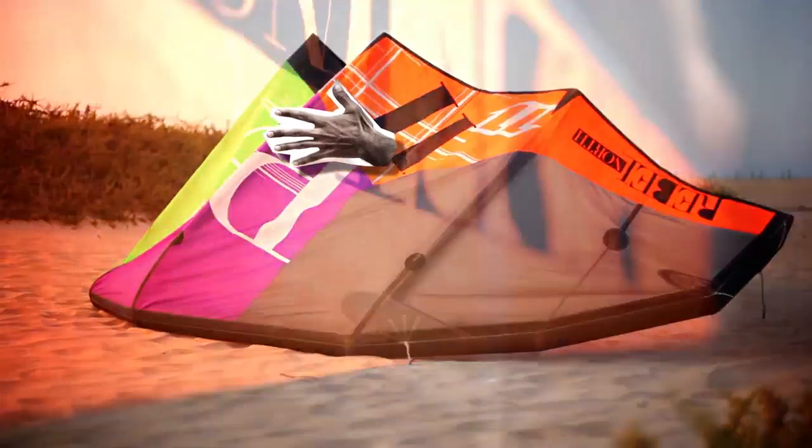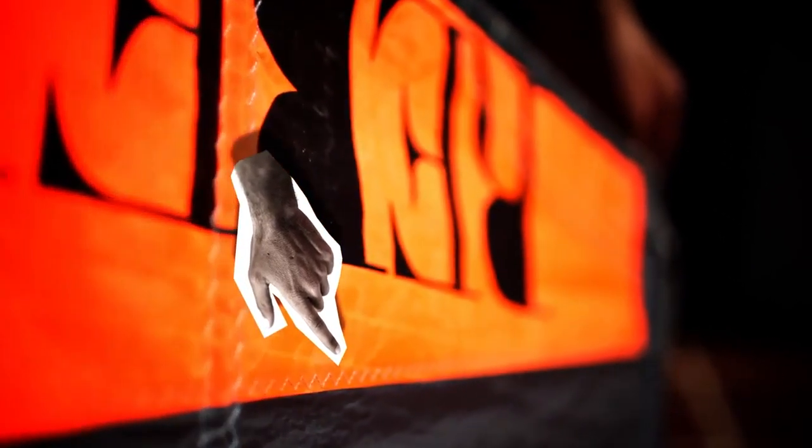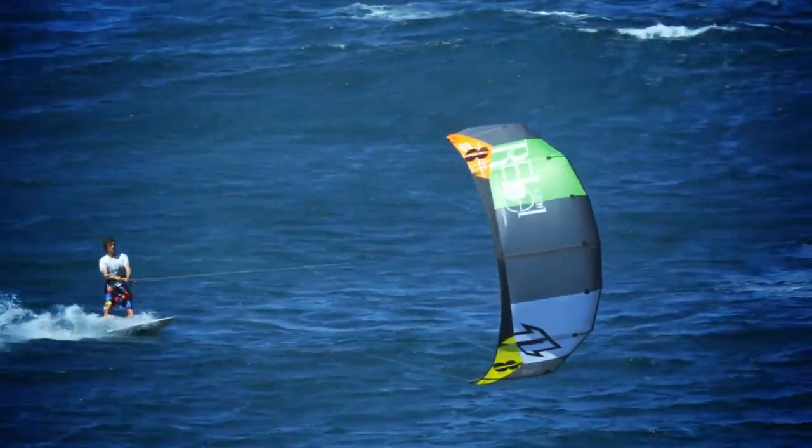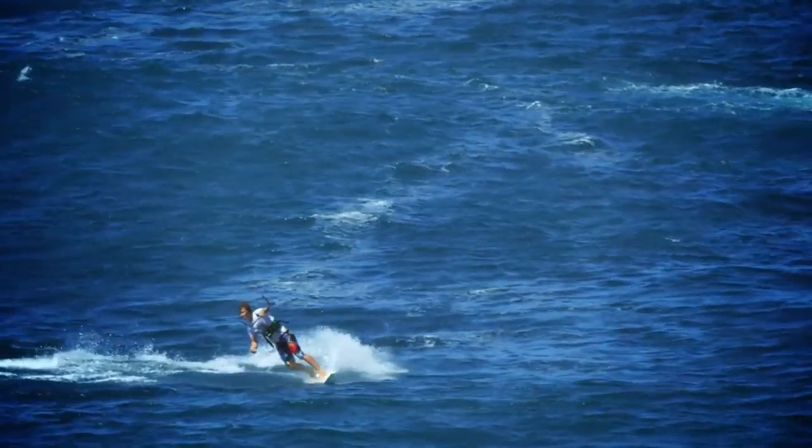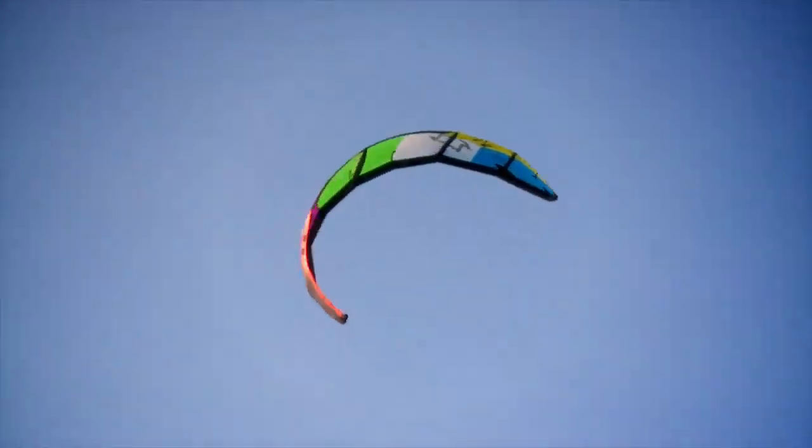We flattened out the canopy in the area with some fairly subtle seam shaping that makes this area a lot less prone to fluttering and luffing, which as a result makes the kite turn more smoothly, handle gusts more smoothly, and makes the bar feel steadier so that it's not shaking every time you sheet out.